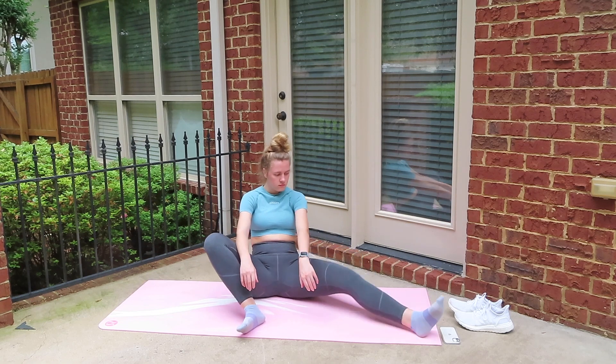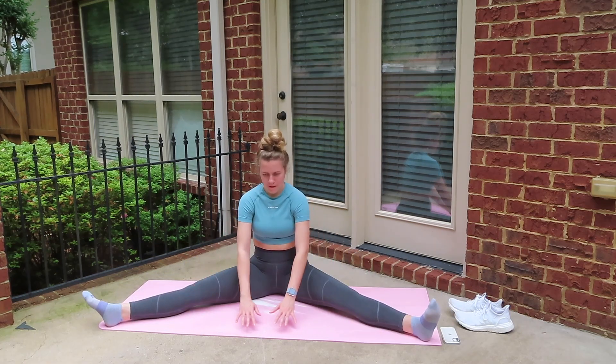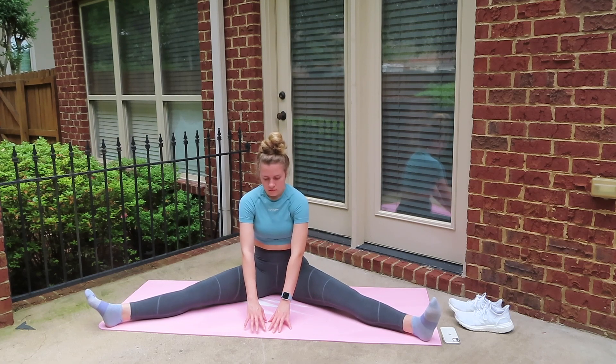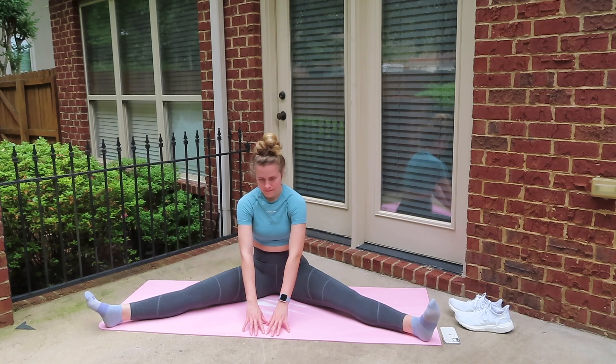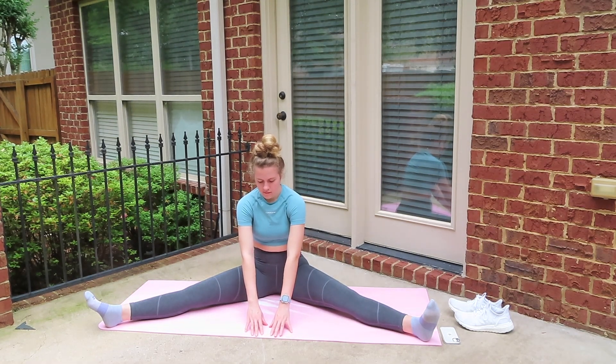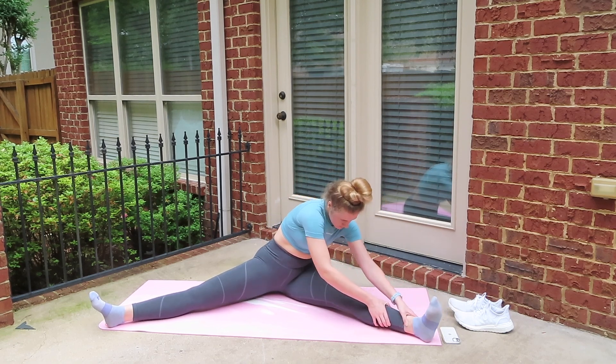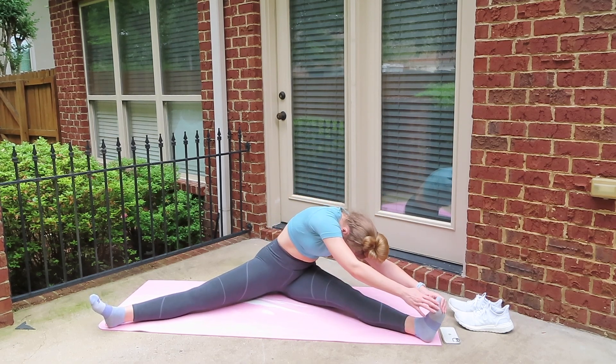Let's go ahead and move into a straddle, opening up our legs as wide as we can. If you are flexible enough to reach pretty far forward, go ahead and do that. But if you're like me, I just kind of sat straight up and reached in front of me as far as I could. Then go ahead and slowly move to one side and just kind of pull on your foot, making sure it stays flexed.